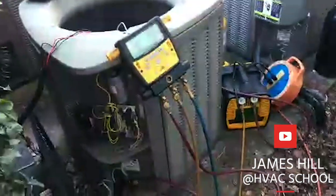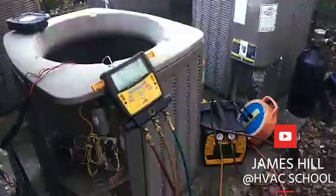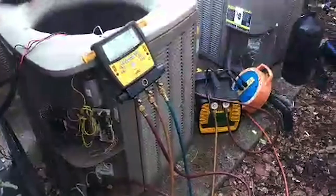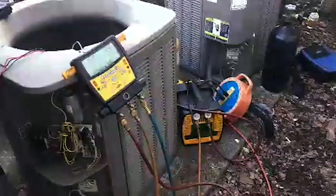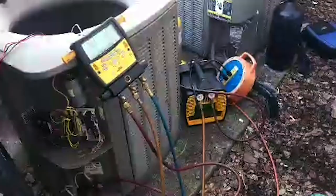I was in the middle of doing a recovery and realized this is the perfect time to do my first video. Here we are in the middle of a recovery — I'm replacing a thermal expansion valve on the indoor unit. I've got my rig set up here and I'm close to being done with my recovery.